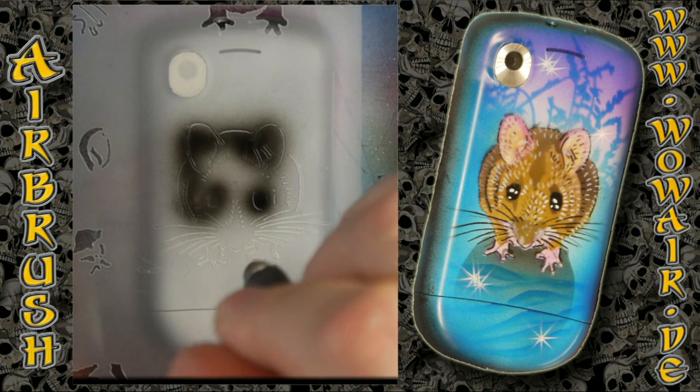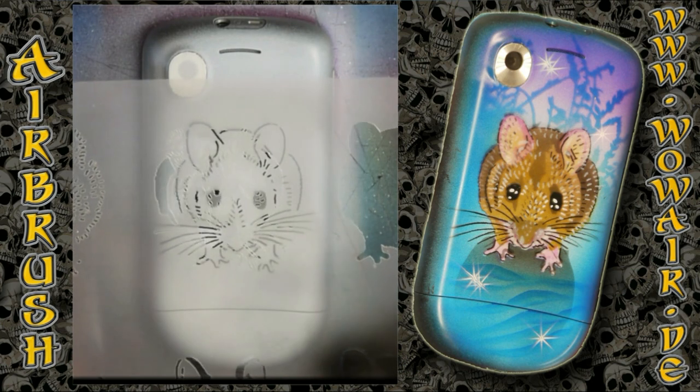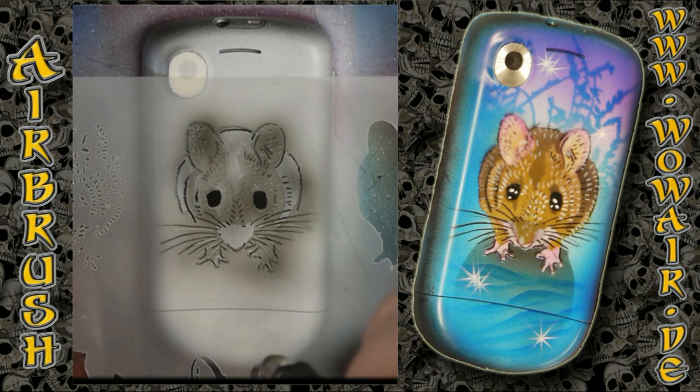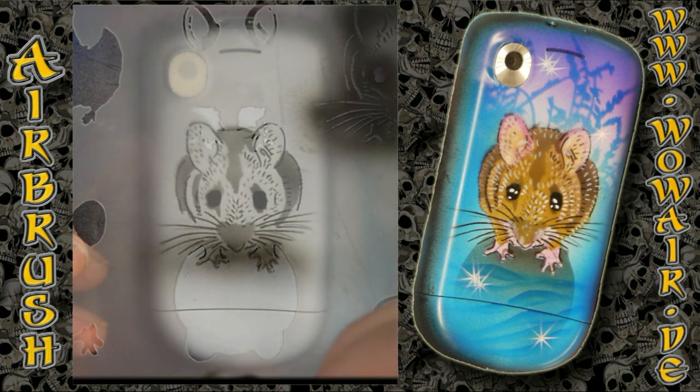So this is the first stencil with full black. As you can see, like in the comic picture, all the necessary information are now available here in this picture.